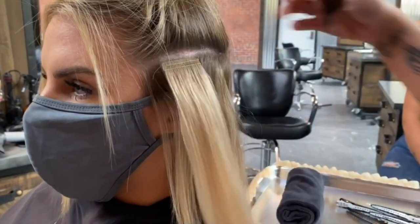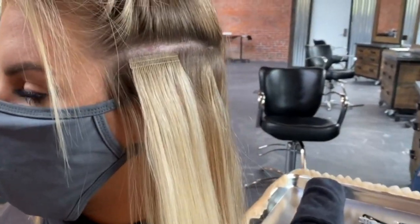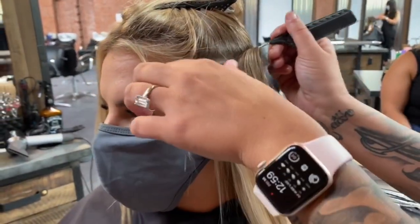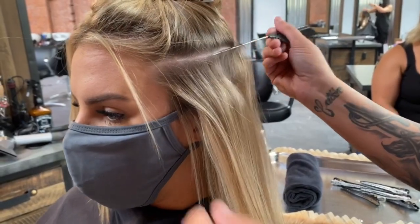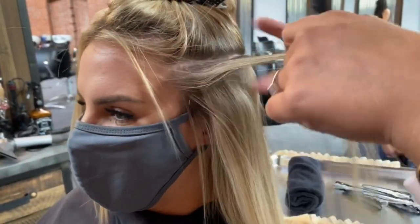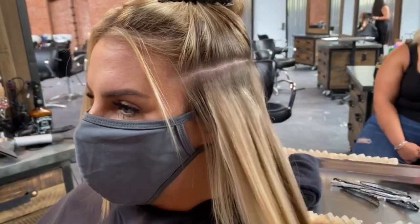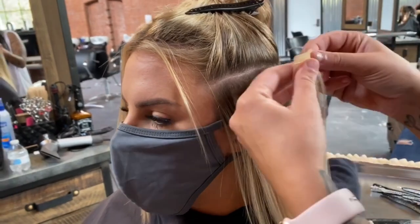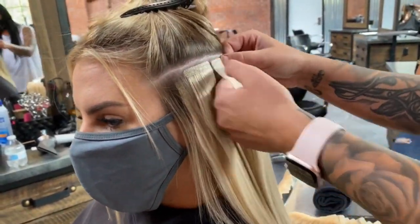Especially around the ear you want to put it in a little bit tighter, because if you leave too much space in there, within a couple of weeks it's going to be bothering her ear. I've got 40 sandwiches to do, so I'm not going to space them too far apart. She wants a glam look, so that's a lot of hair.